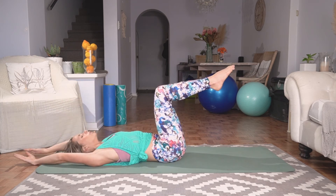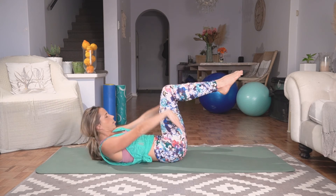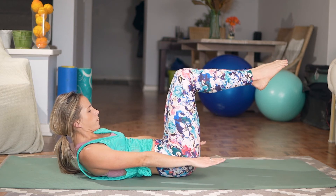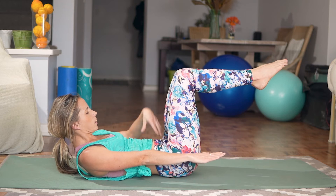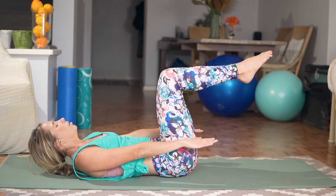Let's do two more — exhale up, inhale center, exhale up. We're going to hold here just for five seconds, keeping head, neck and chest off the mat. You want to feel that burn in that tummy. Let's go for another three, two, one. Slowly coming down, hugging those knees towards the chest.